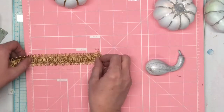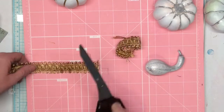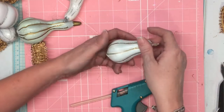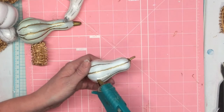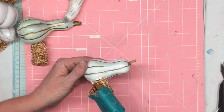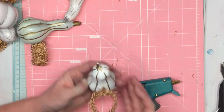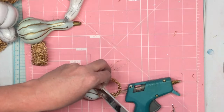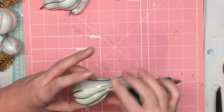I found this really pretty gold cord or trim in some of the scraps that I had — you could use rope for a more rustic look. I took a little piece about five inches long and hot glued it onto each of my gourds. I rolled each one around first to see which way it wanted to lay so I picked the right side, then glued it in place and cut off any unraveling strings.